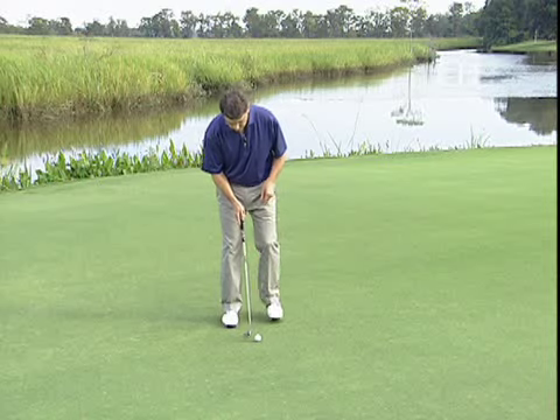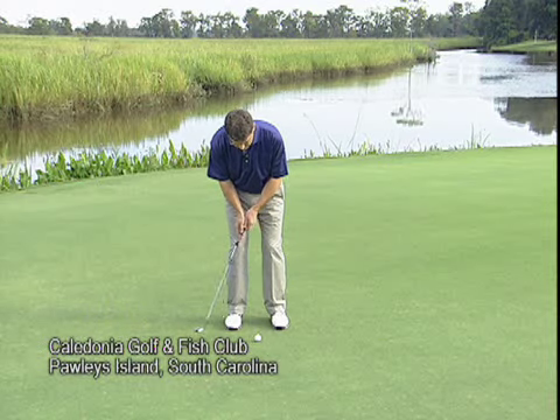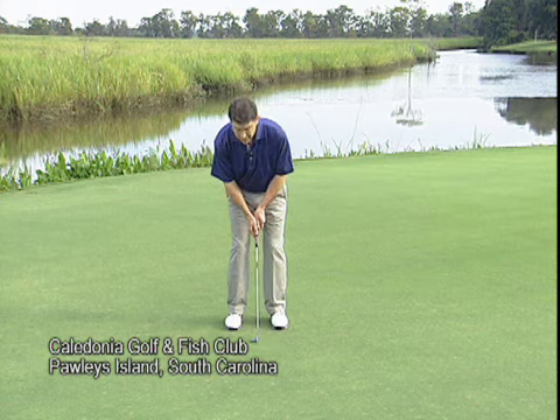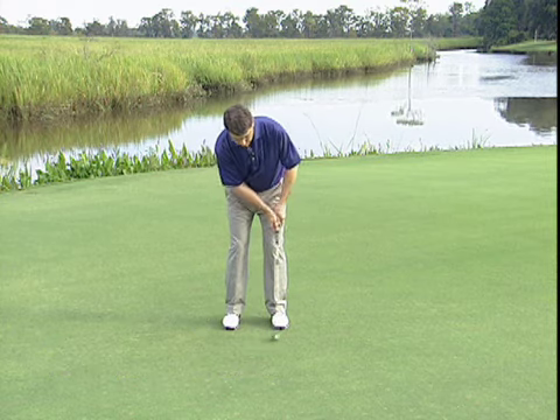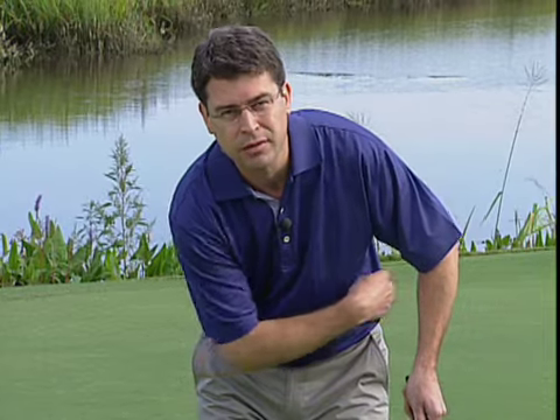A lot of amateur players block this natural release and they actually do it by design. If they're told that they're flipping their wrists through impact like this, they develop a stiff-wristed style where they drag the handle through and the left arm separates from the body like this. The problem with that is they're holding the clubface open — they'll miss a lot of putts to their right and they don't have any feel in those stiff wrists.